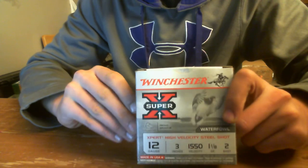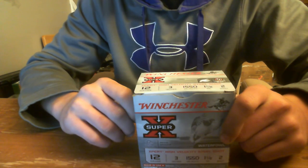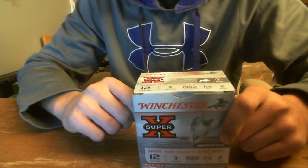Not much more you can really say about it. It's just your basic waterfowl load. It does the job, and that's all you need to do. Outdoors New York 52 signing out. Have fun. Stay safe.